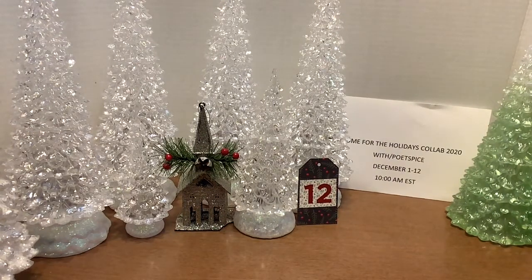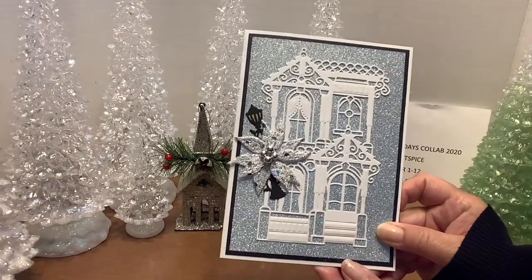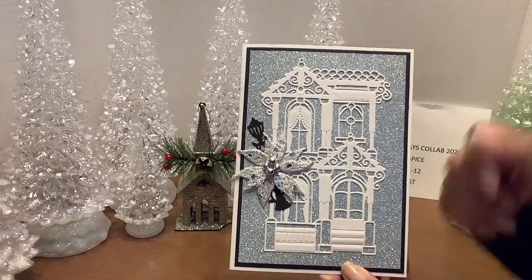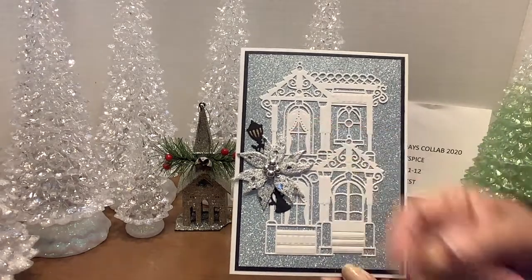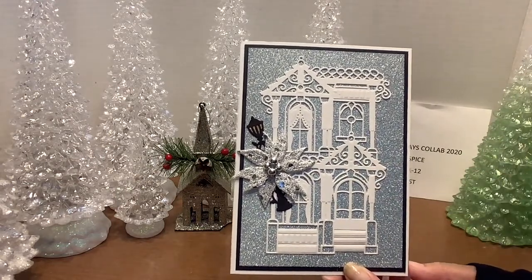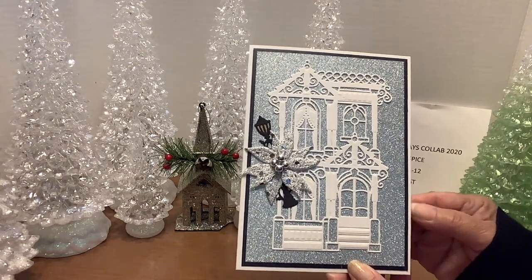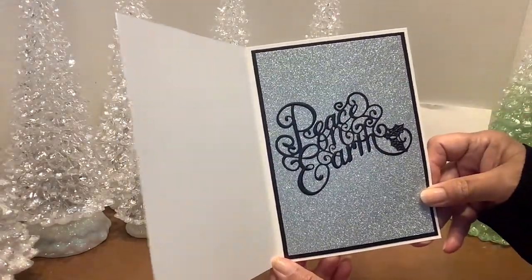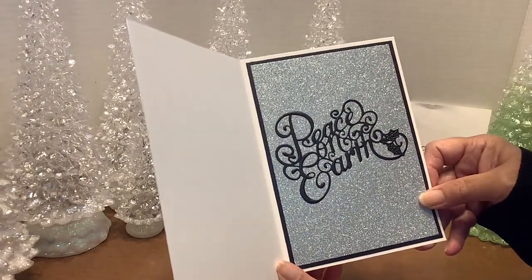My first card is using the Spellbinders Painted Lady. You can see the glitter paper behind her, and the black is the Crafter's Companion Pearl Cardstock. The little lantern is there with gold behind it to represent the flame. And this beautiful poinsettia here was in my little container of embellishments, but it just fits so perfectly on this card. The inside is quite simple — the same papers as on the front, and the Peace on Earth die by Sue Wilson.